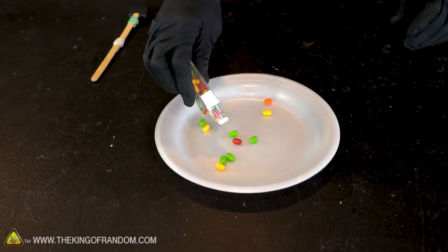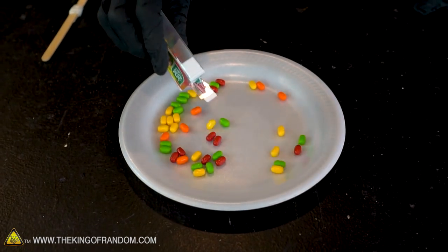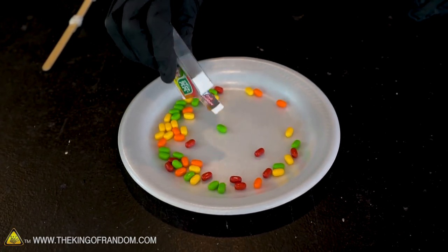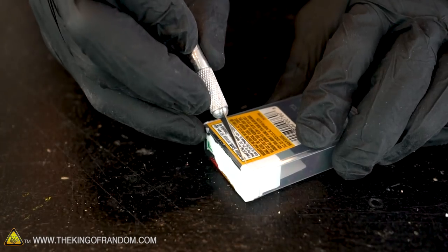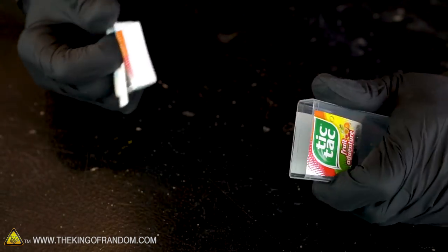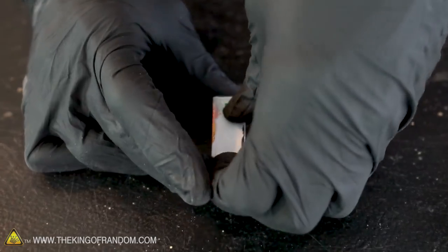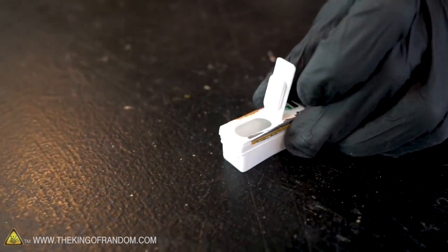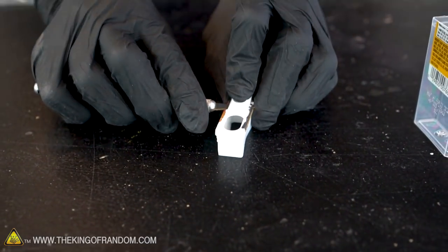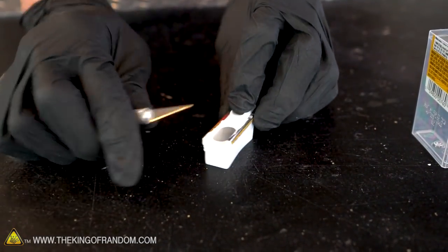Now let's set this piece aside and grab our box of Tic Tacs. Get an empty container and empty all the candy out — even if you don't want to eat it, we have a use for it. Our next step is to completely remove the white lid from the container. You may find it easier if you take a small knife and slice through the sticker holding it on. Now that we have the top removed, we also want to remove the latch portion from the lid. I'm going to use the knife to slit underneath the hinge.